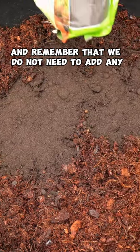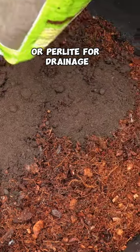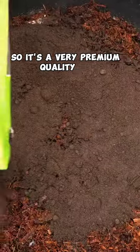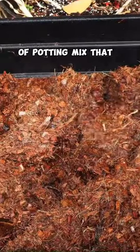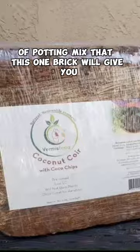Remember that we do not need to add any vermiculite or perlite for drainage, so it's a very premium quality mix. It's approximately about three cubic feet of potting mix that this one brick will give you.